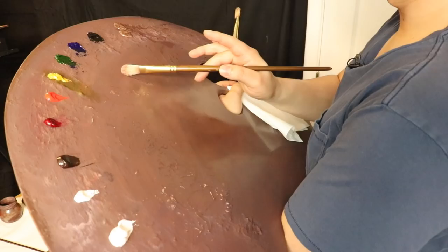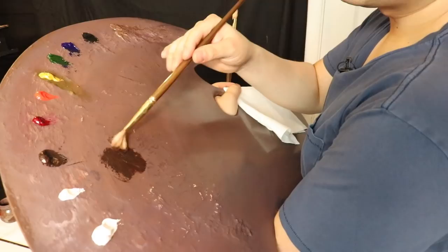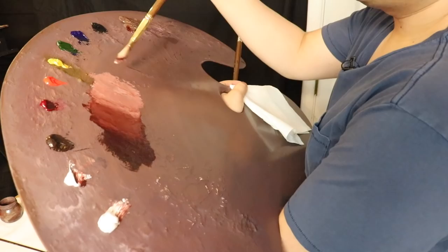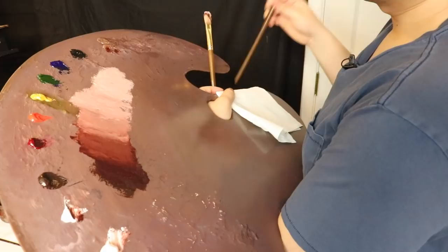On the palette, let's mix up two color value webs. The first is going to be a warm color value web, using just burnt umber and alizarin crimson permanent. I'm already using a little bit of Neo McGill medium. We'll use flake white in the middle tones and then titanium white as we approach the lighter tones. And there we have our warm color value web — a warm grayish color value web.